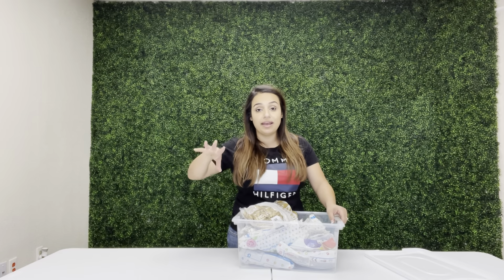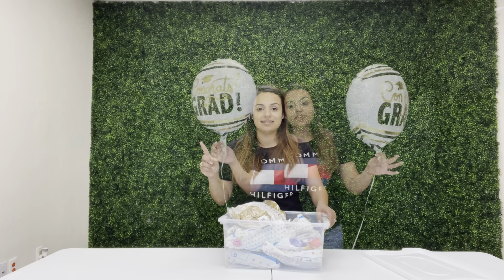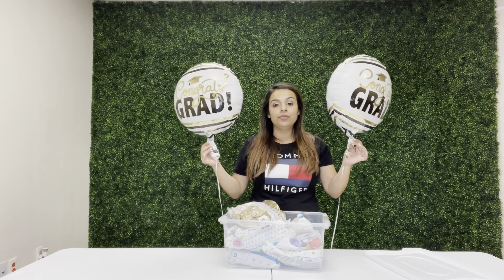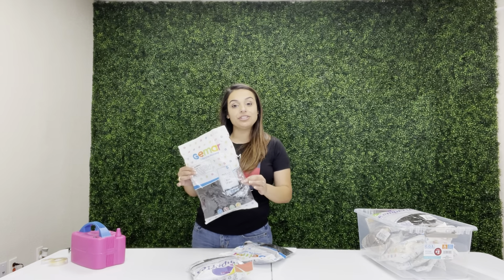I also purchased two additional balloons from my local Dollar Tree store. Any 99-cent store or Dollar Tree around your area — just stop by and purchase some graduation balloons. I'll show you what they look like. These are the balloons I purchased; they just say 'Congrats Grad' and I'm going to add these two to my balloon garland. We're going to get started with our 12-inch black balloons.